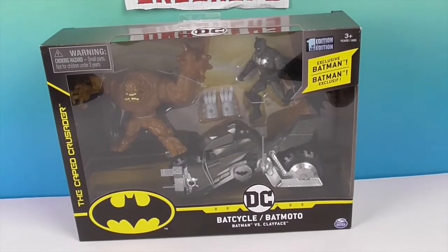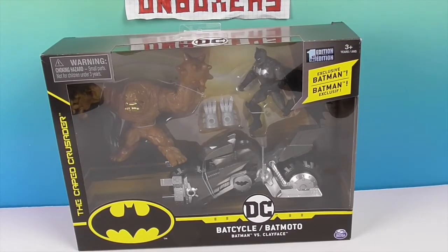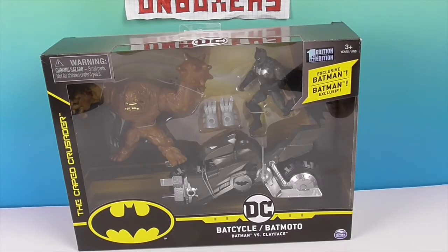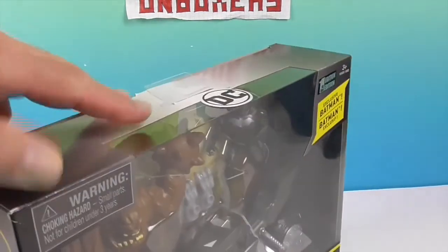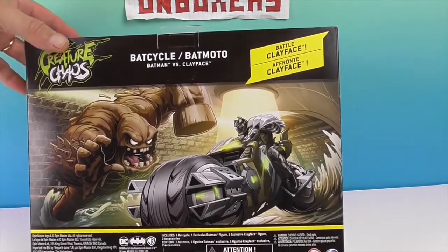This is the DC Bat Cycle, and I only see one Batman on there. But yes, this is the Bat Cycle along with Clay Face, and this particular Clay Face only comes with this set — he's exclusive to this set. Awesome!